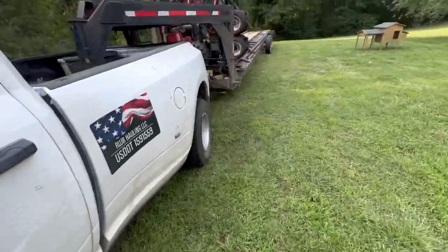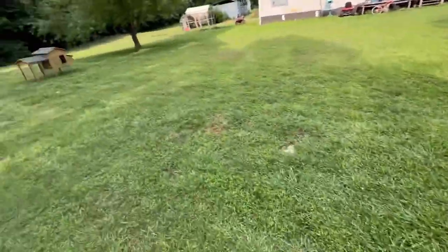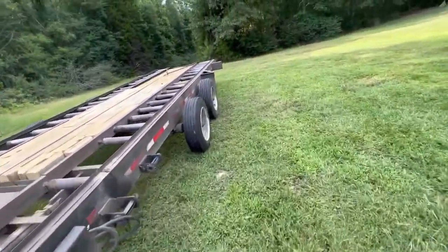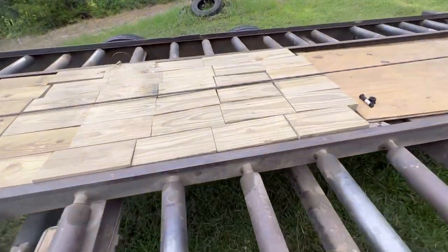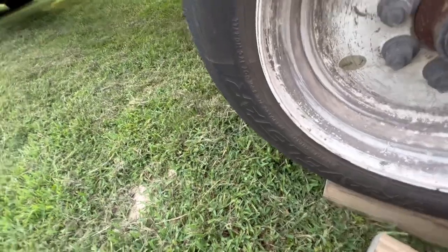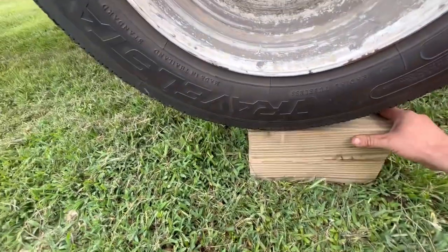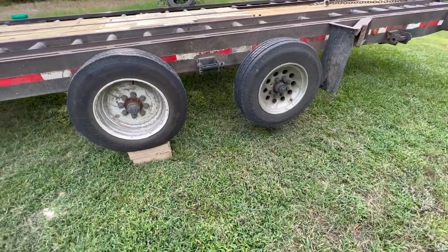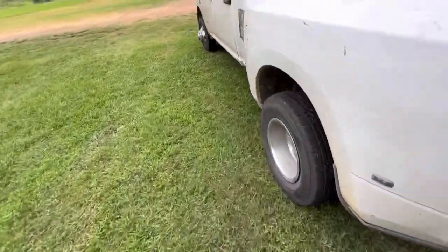I don't use a jack on this trailer to change stuff out. I use the trailer itself — it makes life a lot easier. It makes changing tires out so much easier. I'll take a couple of my blocks, put them on my trailer, and raise it up. The trick is to get this tire up enough where you can sit a couple blocks under it, and then as you let it down, it picks the back one up. Some trailers don't have that — some trailers, you do have to use a jack.